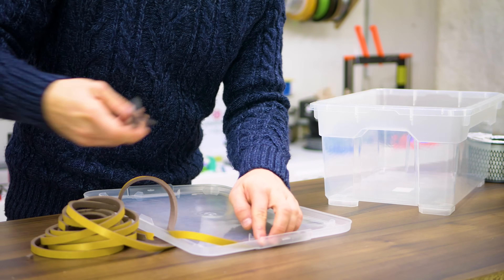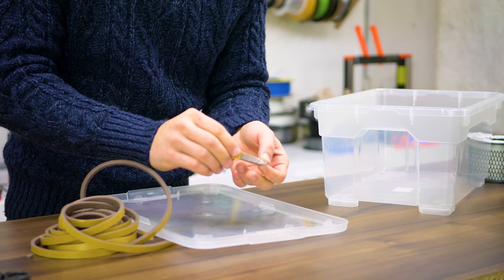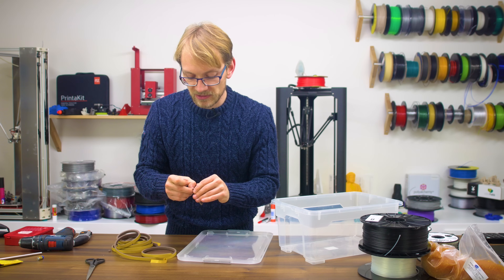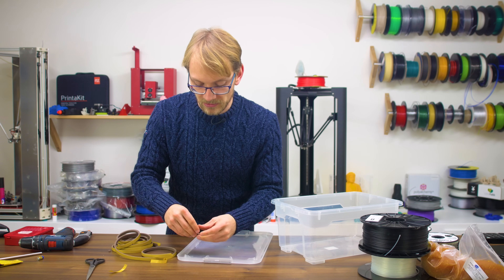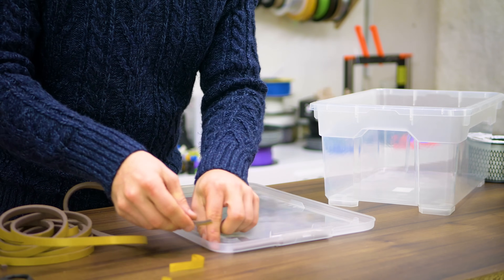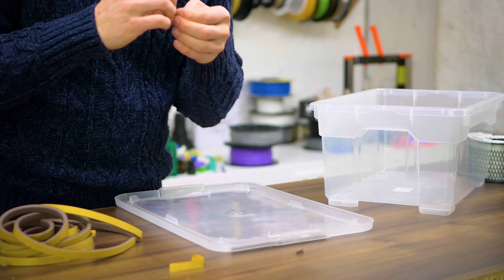This seal is very soft, so it's going to compress as needed. Depending on the exact type of seal you have, you might just be able to work it around the corners. My seal is a bit too stiff for that, so we're going to split it up into sections as well. Don't worry about getting these super tight at first, because they are going to compress and create a good seal nonetheless.